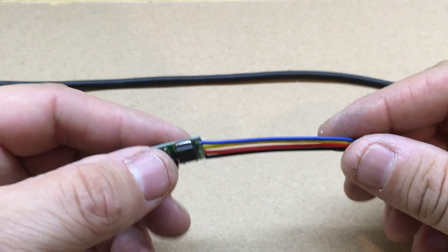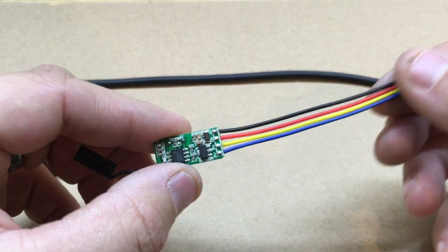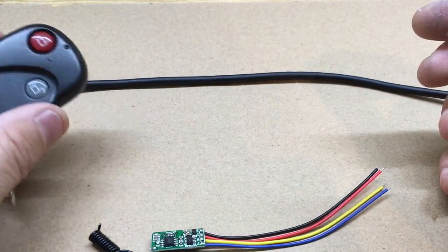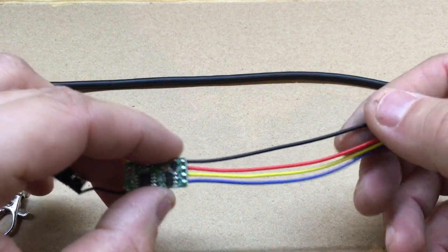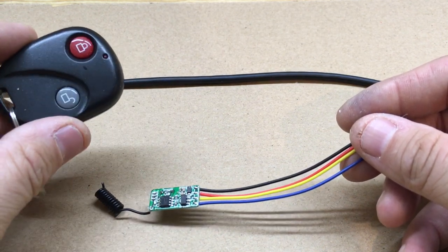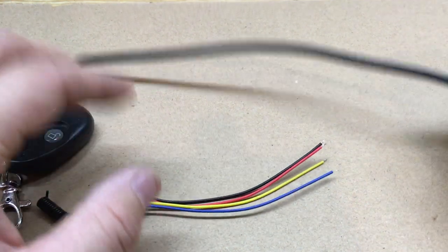My RTL-SDR dongle is on all the time, but I'm not running the program all the time, so I'm going to hook this between the power so I can turn it on and off when I want to run it. I'll be able to access this from inside the house because my setup is outside — I'll have clear sight to it; it's only a couple feet away.